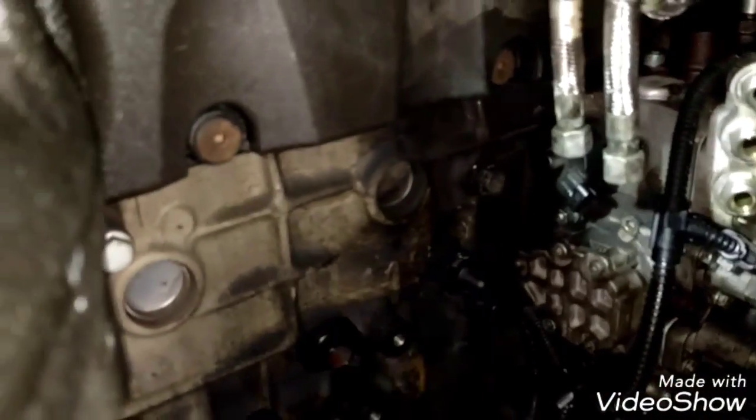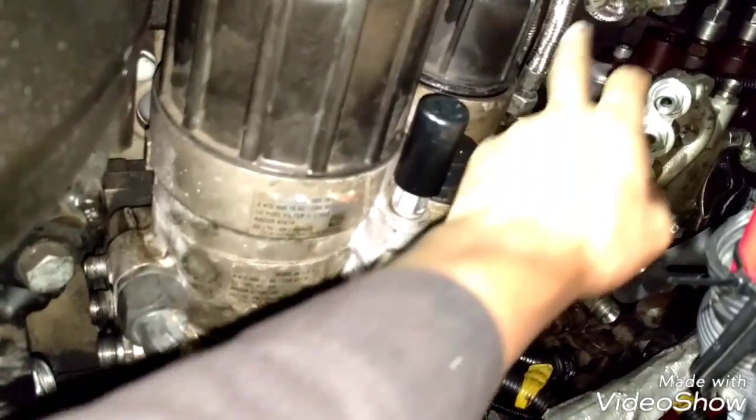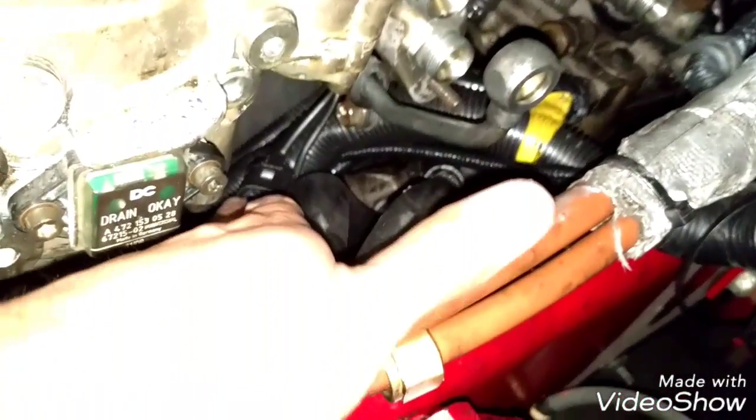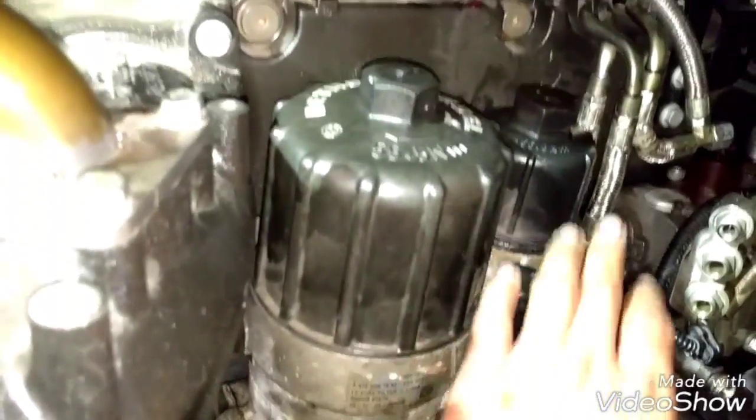Now we can proceed to install the fuel filter housing. This is the only seal we're going to replace for the fuel filter housing — there is no other seal. Install this hose and this hose here. The fuel filter housing is on place. The next step is to install all the fuel lines — the low pressure, the high pressure, and the return lines — and the in and out lines. Make sure to reconnect all the sensors and the hoses: the one that goes to the compressor, the one to the fuel filter housing, and the one that comes from the oil filter.